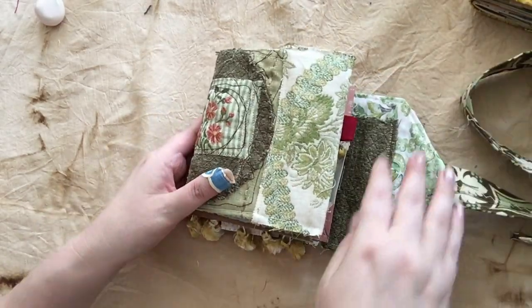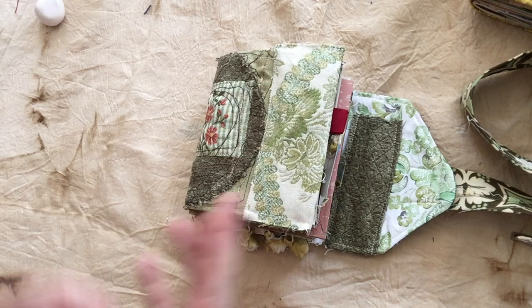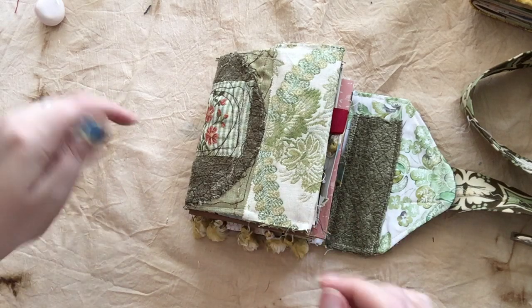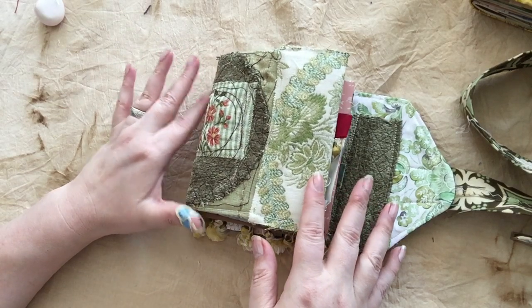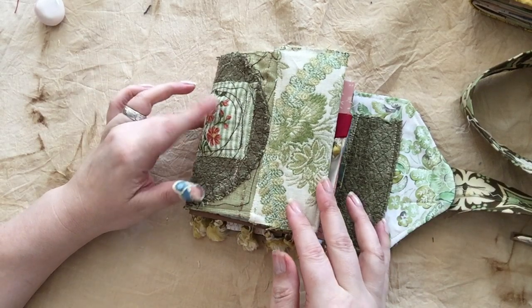For those of you who don't know what a junk journal is, it is essentially a collection of vintage or handmade or random papers that have all been put together and bound together so that you have a surface for your artwork or for your pictures or for your journaling that isn't just a blank space, and it allows you to kind of riff off of it for your own creativity.